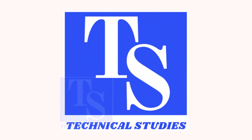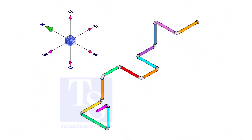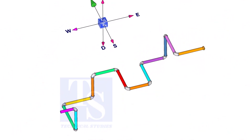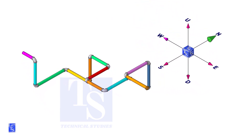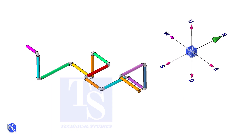Welcome to Technical Studies. In this video, I will show you how to make a wire template of an isometric drawing. This tutorial will be helpful for those who want to learn piping fabrication.